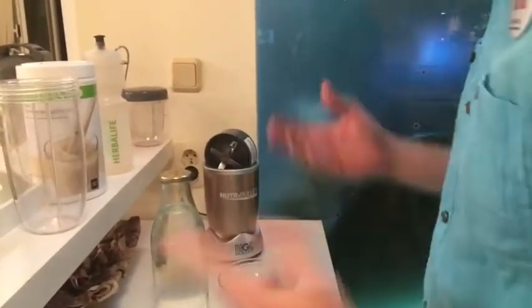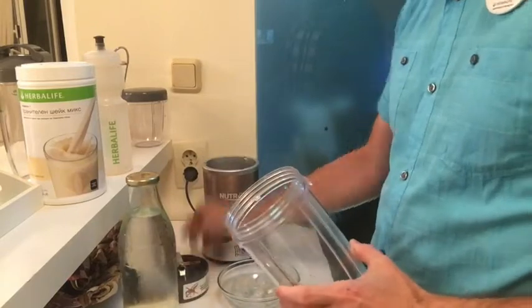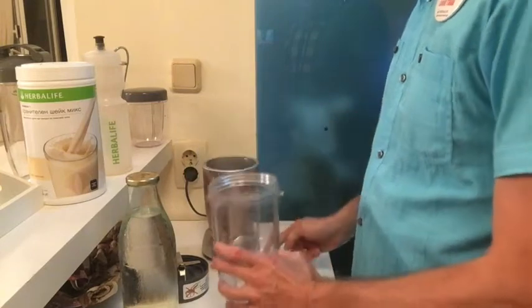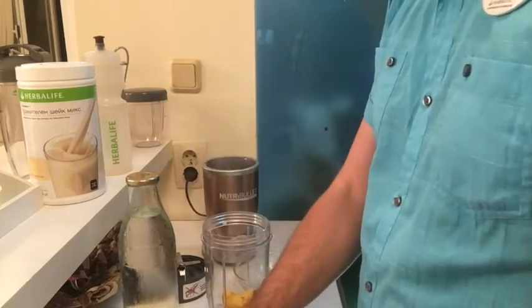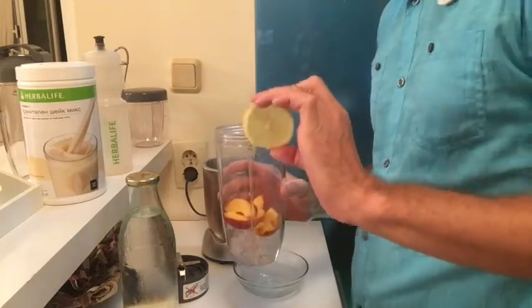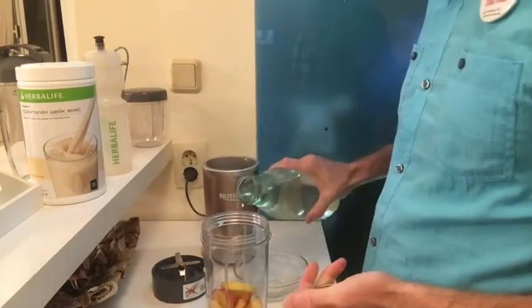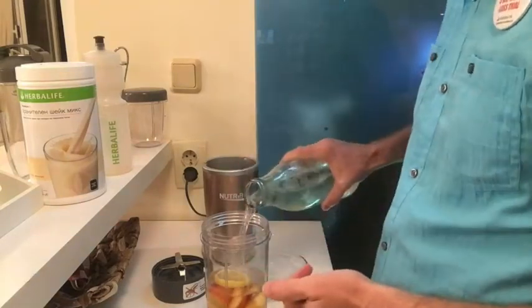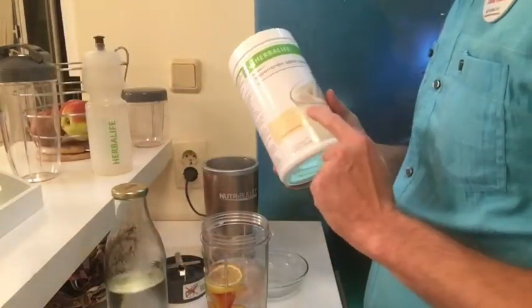I'm going to put all the ingredients in my mug. I have my NutriBullet ready to blend it all up. The secret ingredient is ice - I'm putting ice in my mug now. I've already pre-cut my nectarine, putting that in here. And everybody that watches this knows I like lemon - there you go. We're going to add 350 ml of cold water.